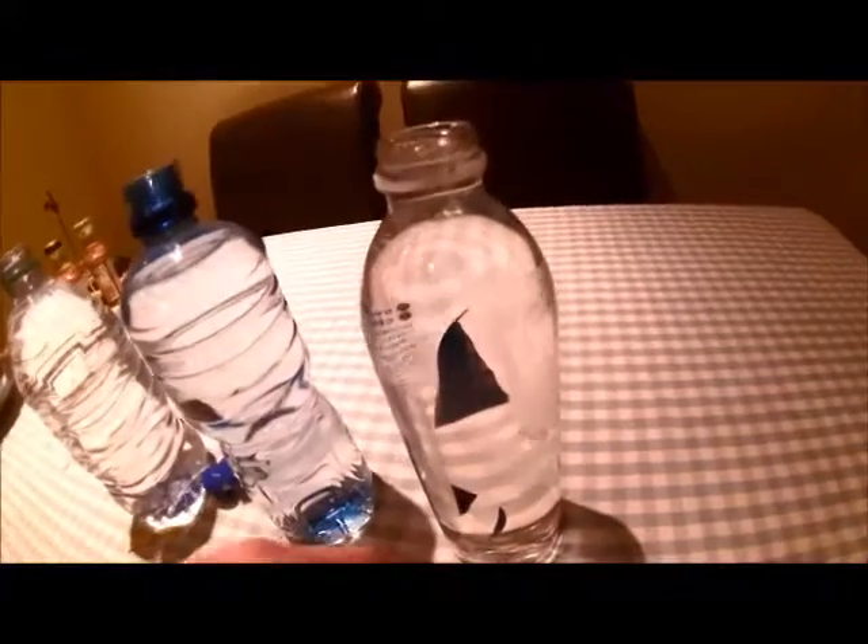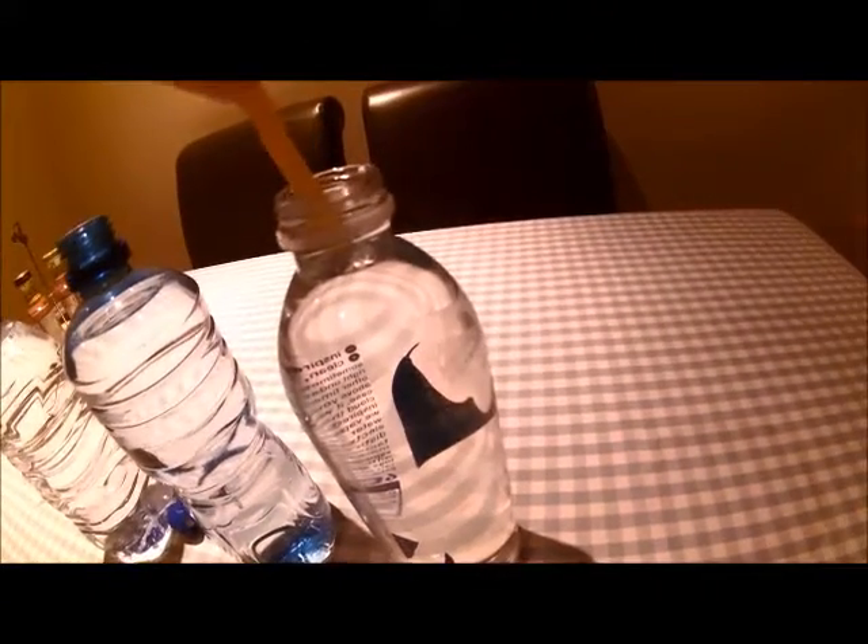This one here, the posh bottle — it's not really changed colour at all, very, very slightly but hardly anything. I'd say that's a pH 6. It's a pH 6 — it's acidic.